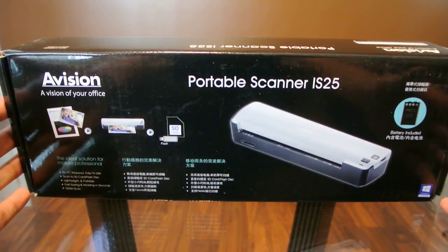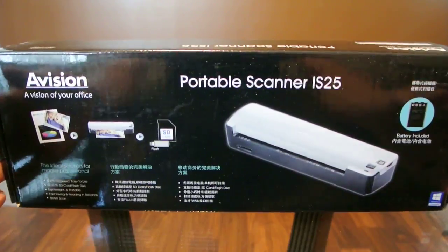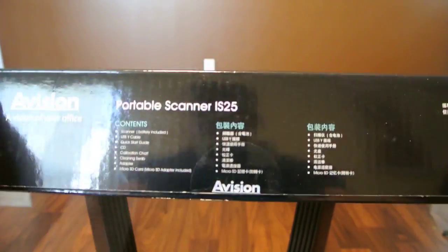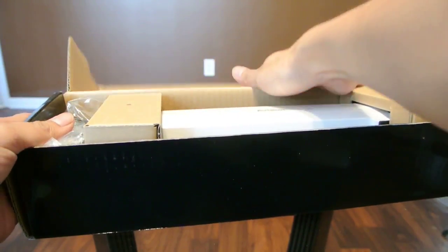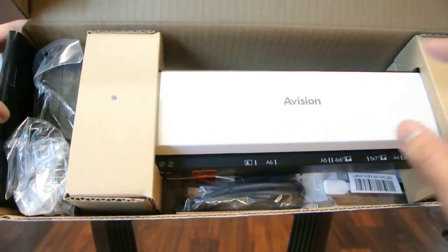Today I wanted to show you an unboxing of the Vision IS25 portable scanner. This is the box it comes in. Inside we have the scanner.